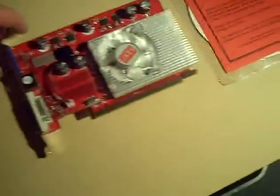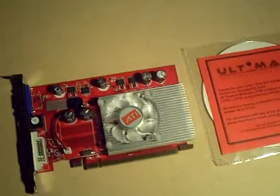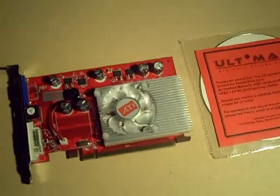The BIOS on this graphic card has been flashed over with the information required to do custom resolutions when attached to an authentic video arcade monitor. And that's where this graphic card really, really shines.